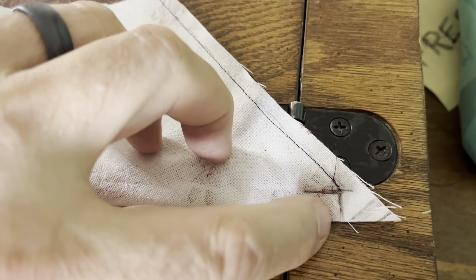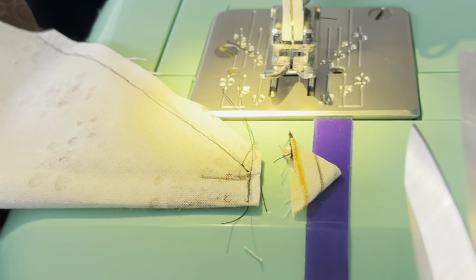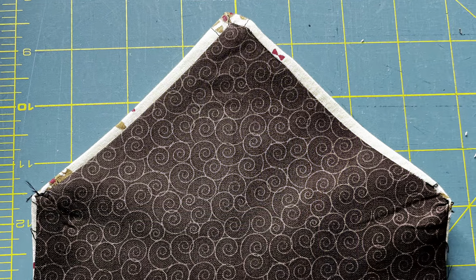Back to that funny hump in the middle at the top — sew across it where those two stitches came together in a point, then cut it off just beyond that new stitch. Now I turn this thing inside out and iron.